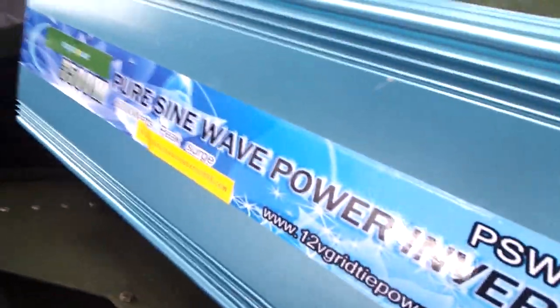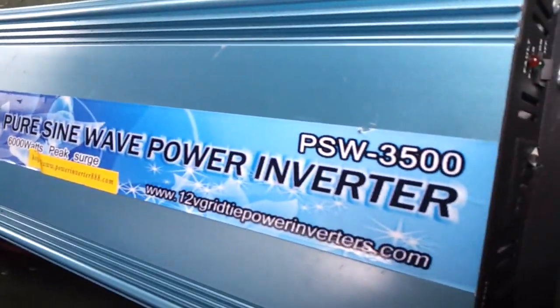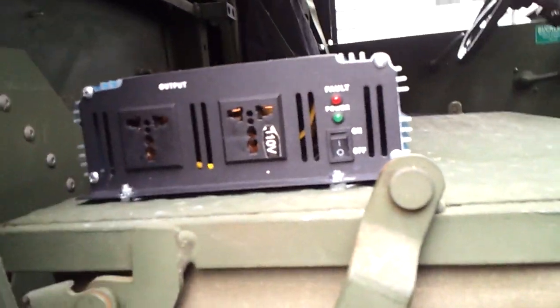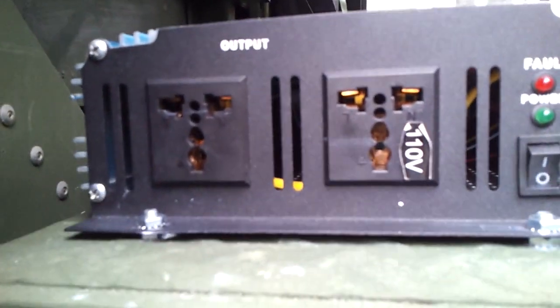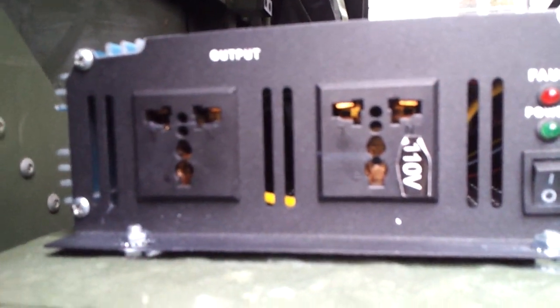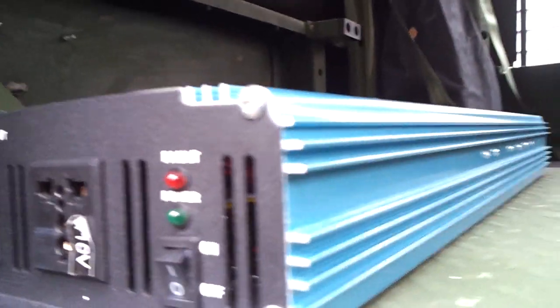Pure sine wave is critical when it comes time to run things such as fluorescent lights - it doesn't give you any jitter or anything like that. This is the 110 connector; it's actually a universal plug so you can plug international systems in, but not required obviously in this case as we're US.